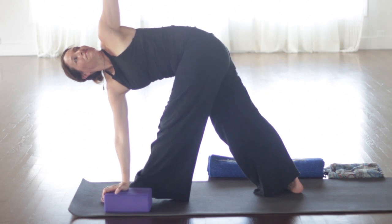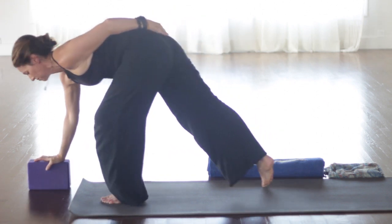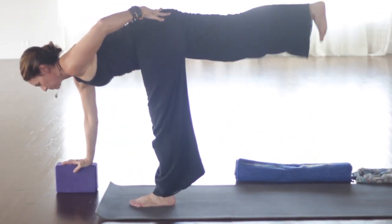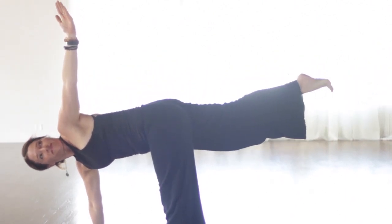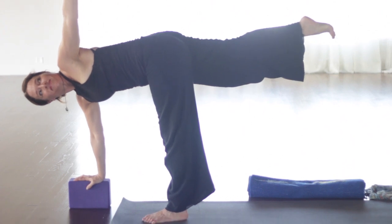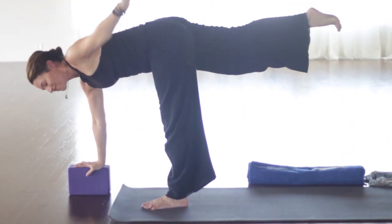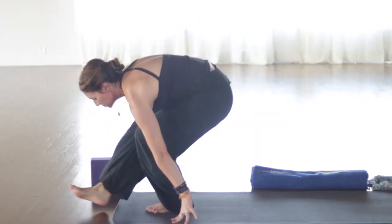Roll yourself back and forth up and down the spine. And then come up to seated. Sit up nice and tall. Feel that grounding again through the legs. Inhale. Reach up nice and tall. Exhale. Hinge from the hips forward. Lengthen on the inhale. Exhale, extend forward. So Dandasana into Paschimottanasana. In this pose again, you can really feel the sit bones ground down. You can feel that connection to the ground. Maybe you can even feel the pulling down through gravity.